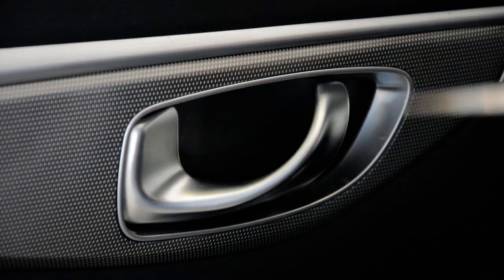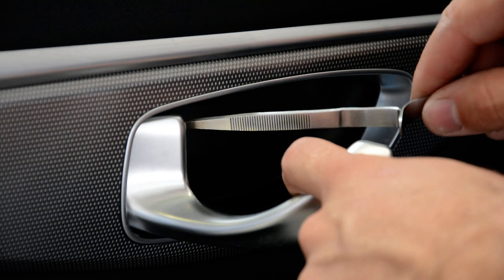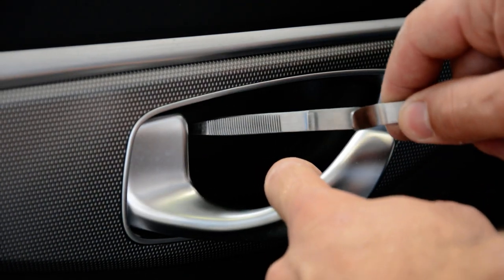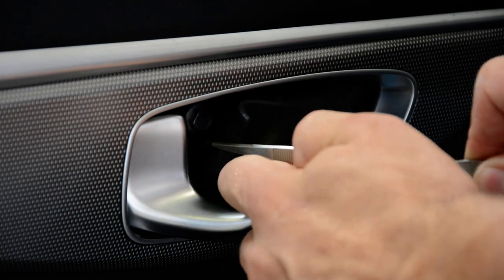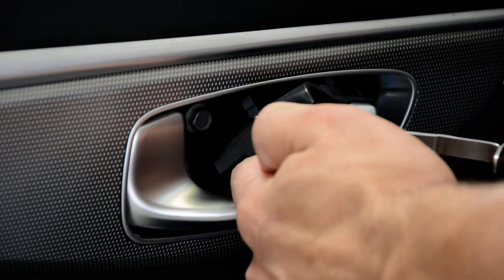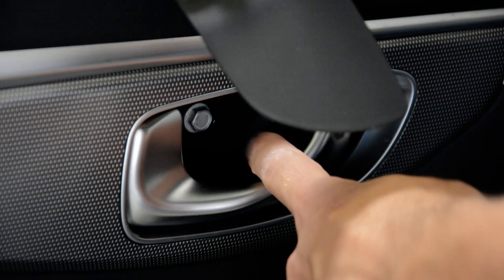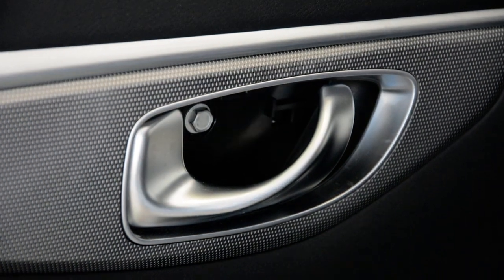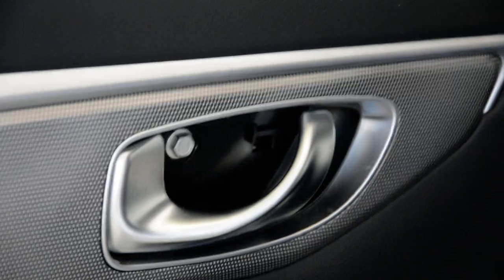First, you have some space here — put this tool on the corner and pull. Pull this plastic cover gently. Inside you will see the 10 millimeter screw.